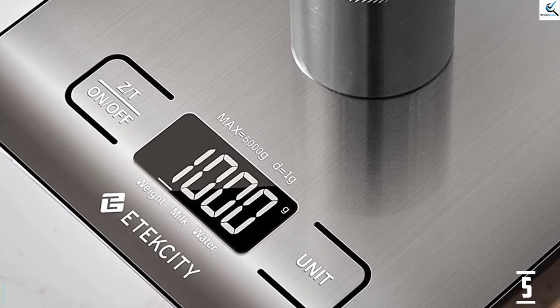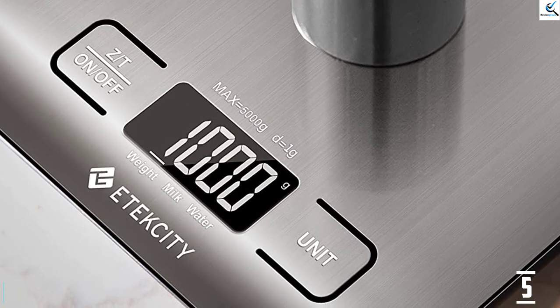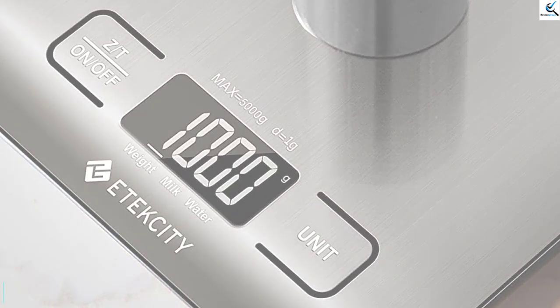Since it is powered by 2 AA batteries, it is very easy to replace. This item also comes with a 1 year warranty, so leave your mind worry free.